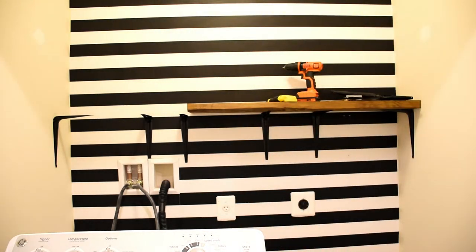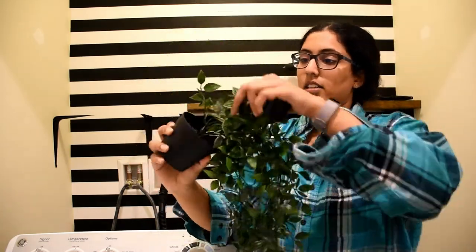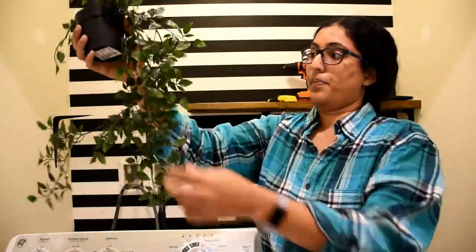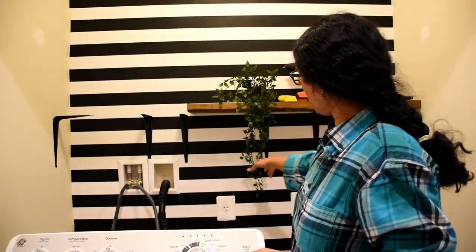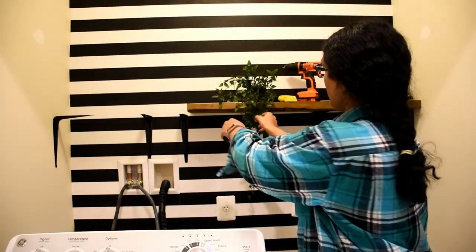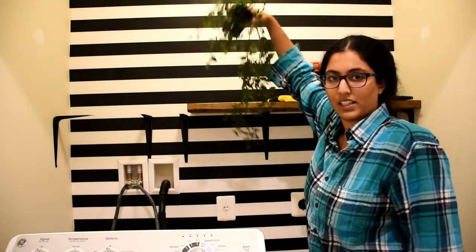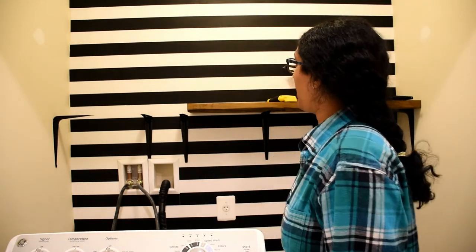Let me show you one of the things that'll go there — this ivy I got at IKEA. It's fake, but it's beautiful. It might go there, or maybe I'll just set it here and let it dangle in between everything. I'm going for fun things like greens and neutrals that'll help break up this black and white wall and make it more appealing. Alright, let's keep going.